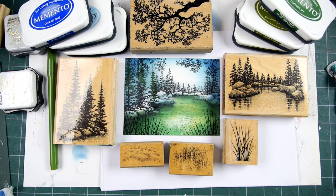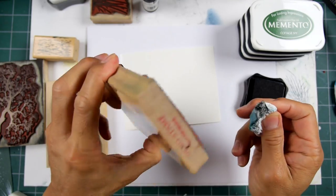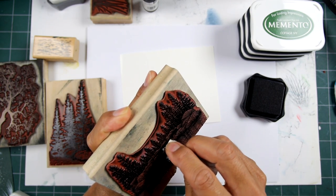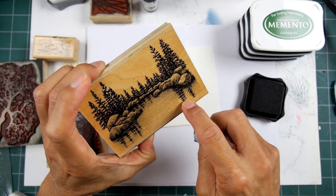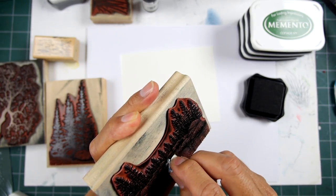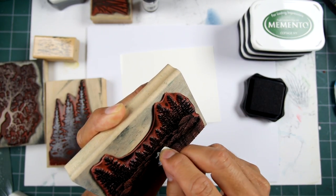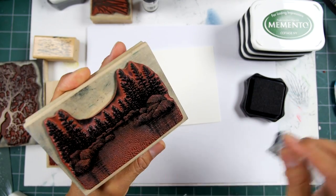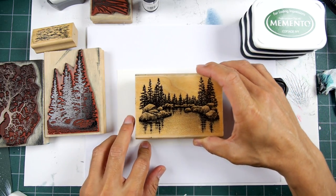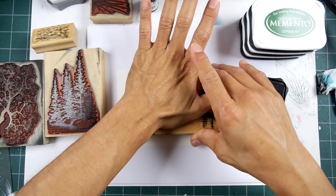Thanks for tuning in — hope you enjoy it. Okay, let's go for a little bit of variation here using these stamps. This is the Lakeside Cove Large. What I'm doing is I'm wiping off the areas of the stamp that would represent reflections — those shadowy, downward-facing spikes that represent the reflections of the vertical trees above the rocks.